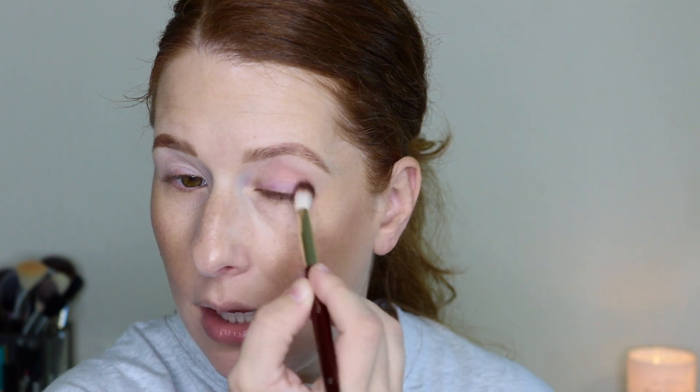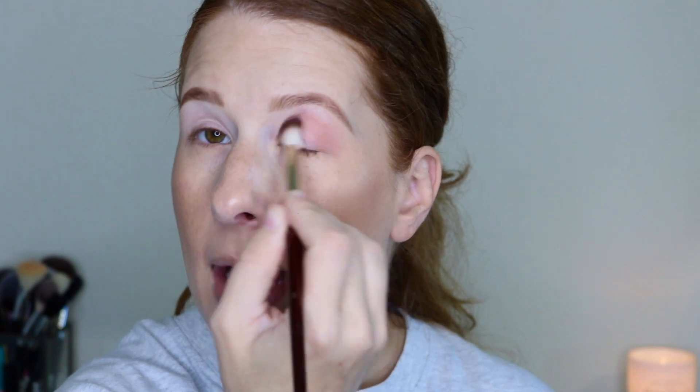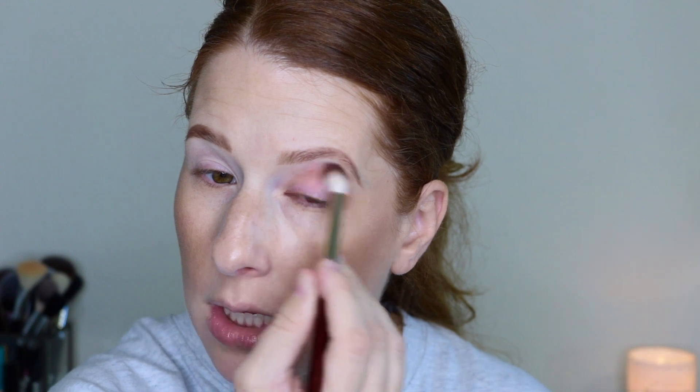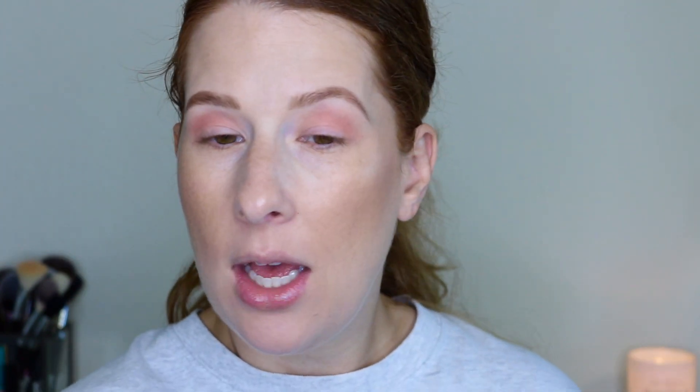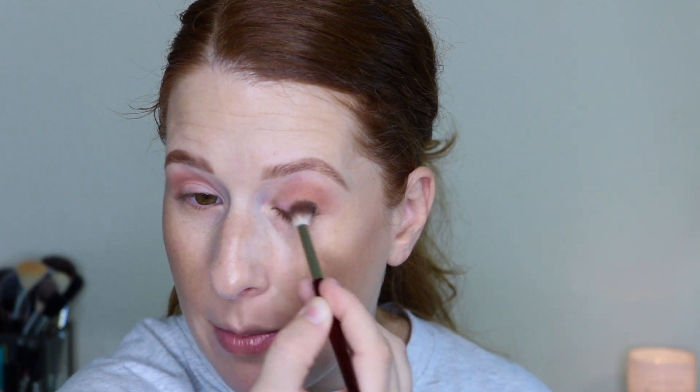We're just going to put that in the crease. This shade is a little bit more pigmented than I was expecting, which is not a bad thing — it looks so light when you see it here that I thought I was going to have to build it up, but really I don't have to build it up too much. Not complaining. Then I'm going to go in with my BK202 — this is the smaller handle because it's the travel size — and we're going to go into this brown shade right here in Medallion. I'm just going to put this in the outer part of my eye, kind of bringing it up into that crease and keeping it on the outer part as well.